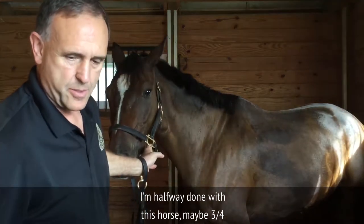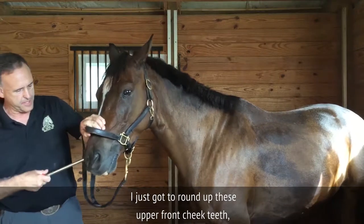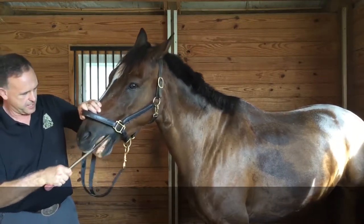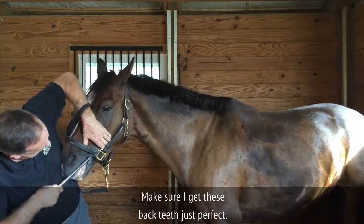I'm halfway done with this horse, maybe three-quarters of the way done. I've just got to round up these upper front G-teeth and scoot them aside. Make sure I get these back teeth just perfect.